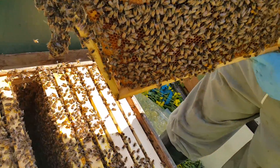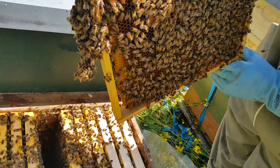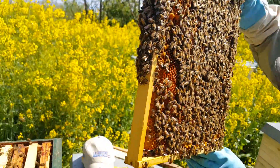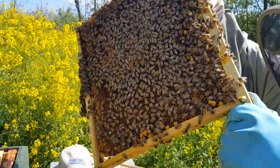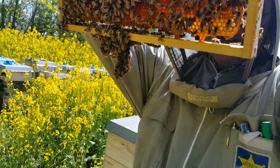You see the bees, how they are handling it. It's a very big, very good colony. Very big. So what I do now — if I find some eggs, I need some fresh eggs.